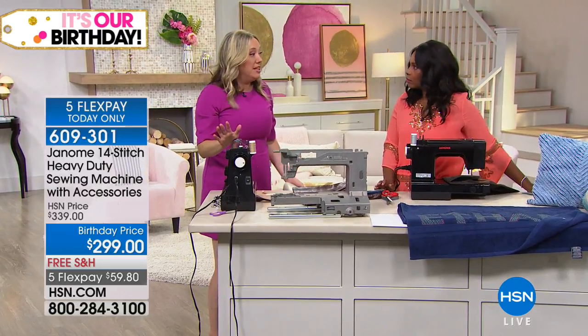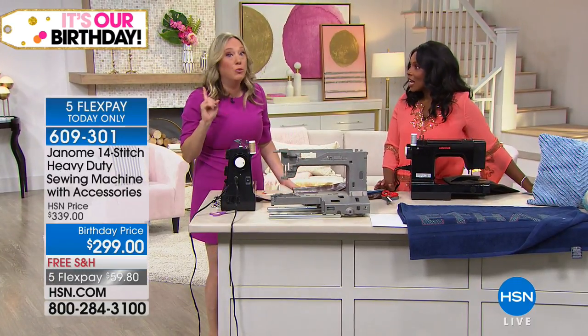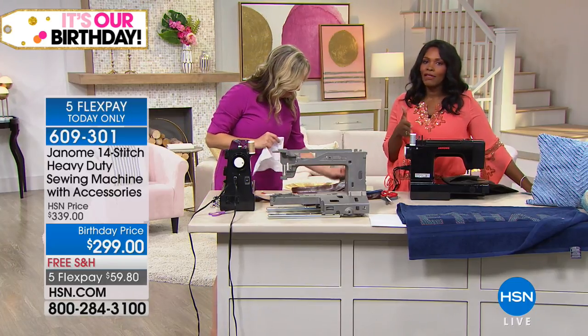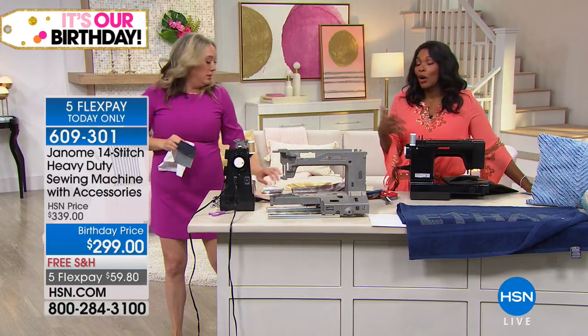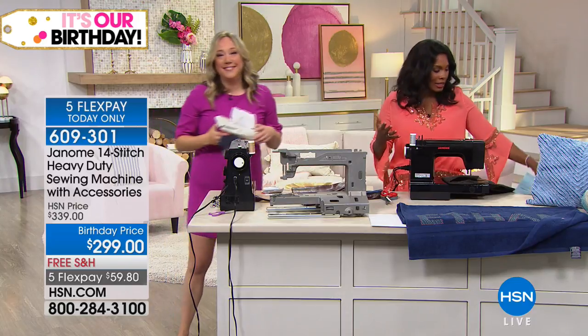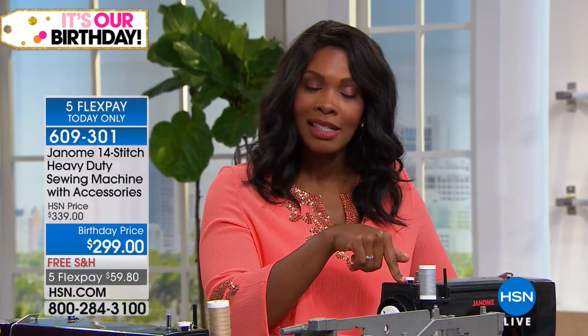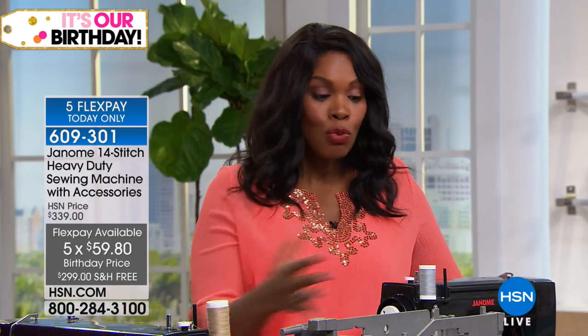I've seen machines in the $800 mark that don't do 1,000 stitches per minute, and this one does. It's not even always $299 for us — this is just a birthday price. Today is July 26th, so we're almost done. Our birthday's almost over, which means all of the birthday prices you see, including this, are almost gone. So if you need a heavy-duty machine and you didn't want to spend a lot of money but wanted really great quality, you've got it.